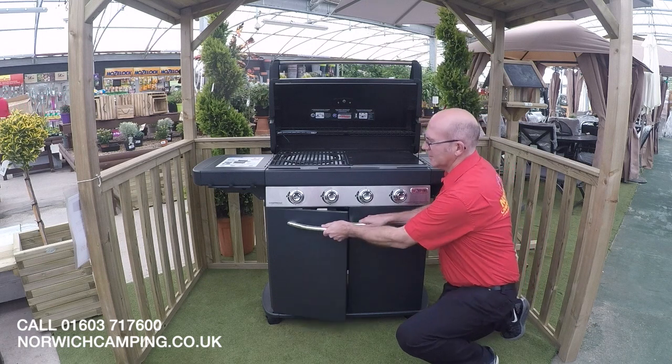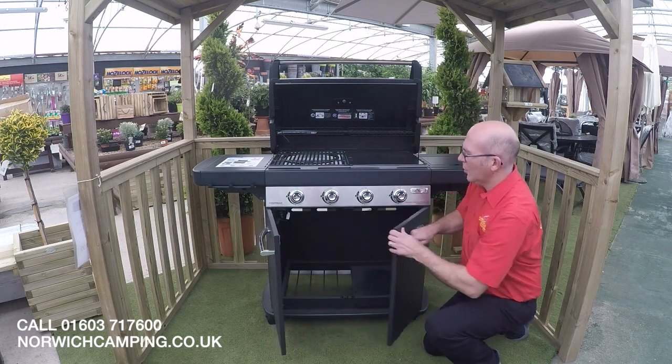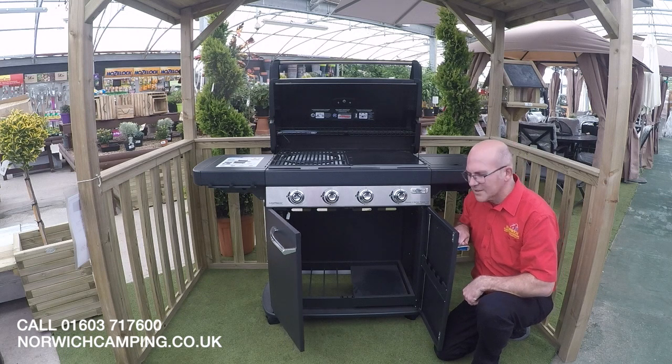As you can see, we've got a nice large cupboard which enables you to store all your culinary accessories and BBQ tools.